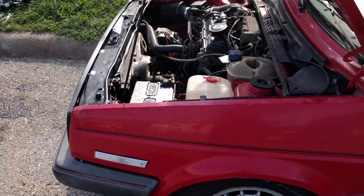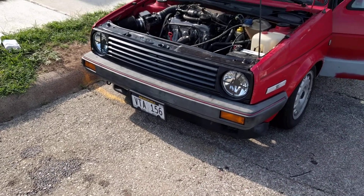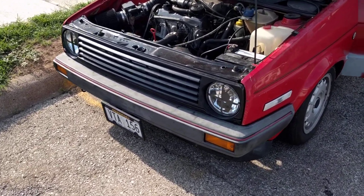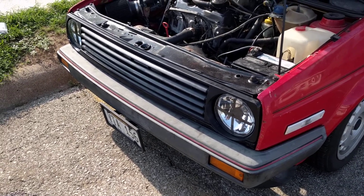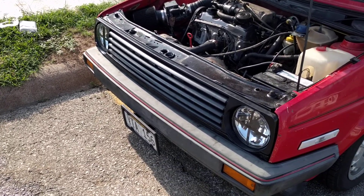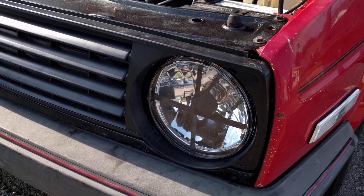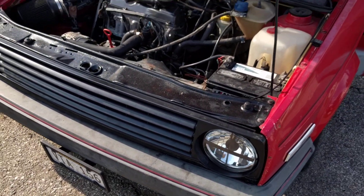We've got the new grille in — ECS Tuning, $45 US, badge-less grille. It's not a flawless fit but it does look pretty good. I'm not going to paint it yet; I want to see how the plastic lasts. We've got genuine crosshair headlights with H4 hyper white bulbs in them, so they'll really brighten things up.